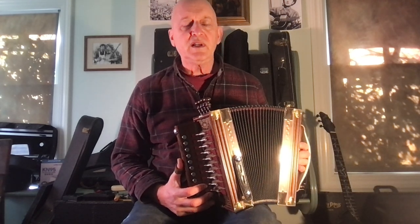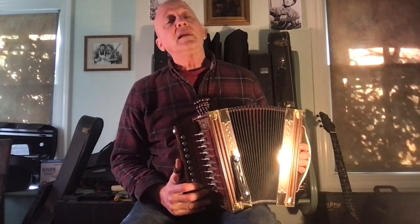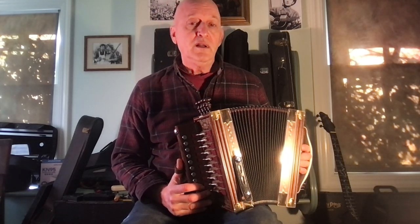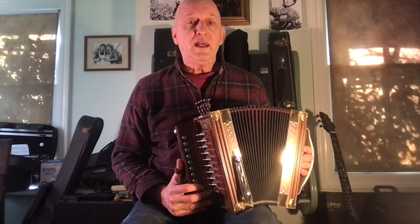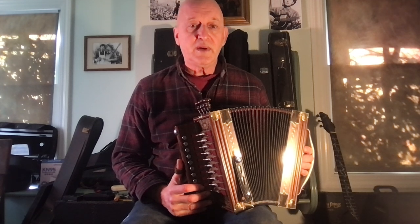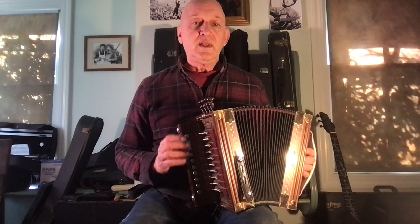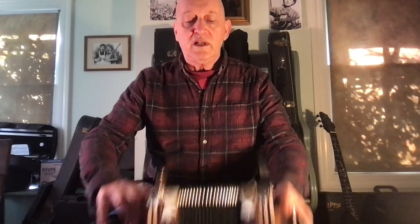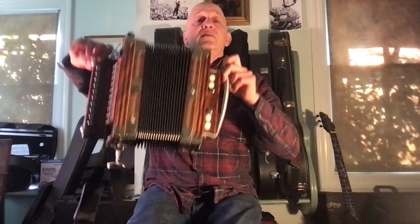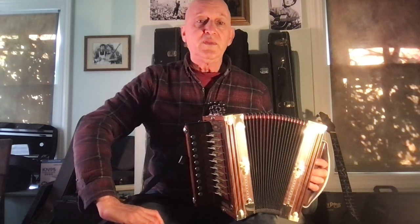Often in Cajun music, the fiddles will tune down a whole step. That allows them to sing in a lower pitch and still allows the fiddlers to play in the D and A position. A common choice is a D accordion or a C accordion, and if you really get into it, you might want to have both so you're prepared for whatever tuning the fiddler is in.